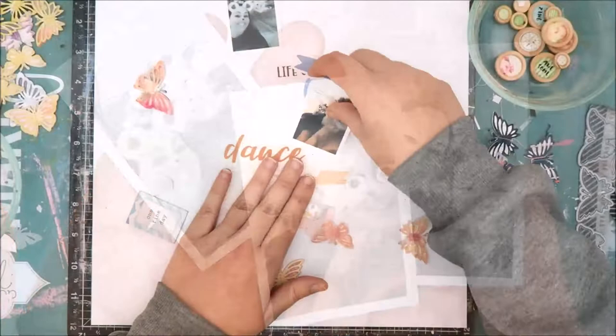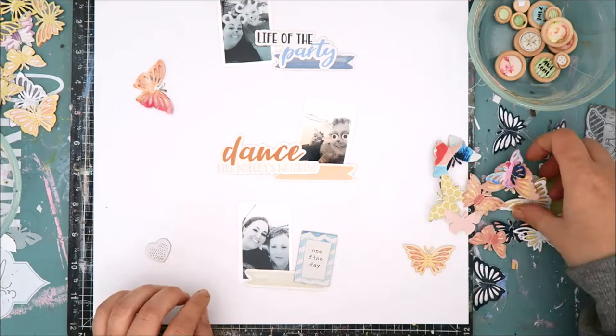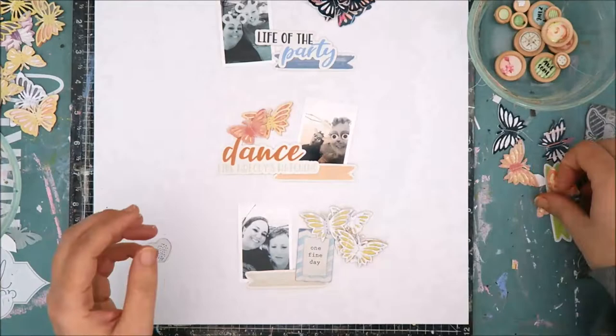It really streamlined the process. I am going to be using three photos on my layout today and they are relatively small. Looking back at it I wish I would have printed them a little bit larger, but it ends up working out fine. I'm also using some embellishments to create three clusters in a vertical design down the layout.